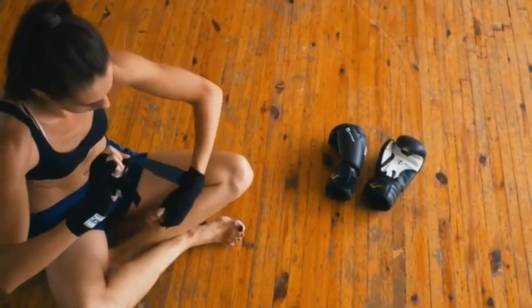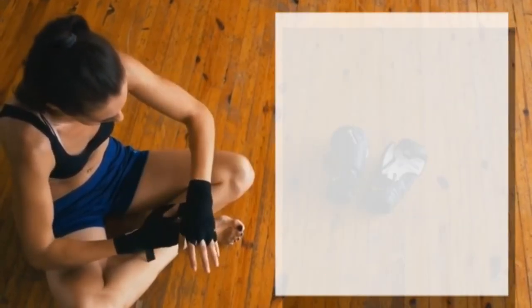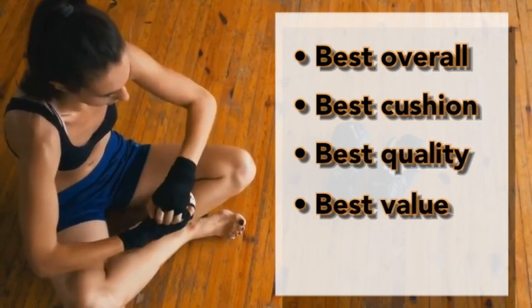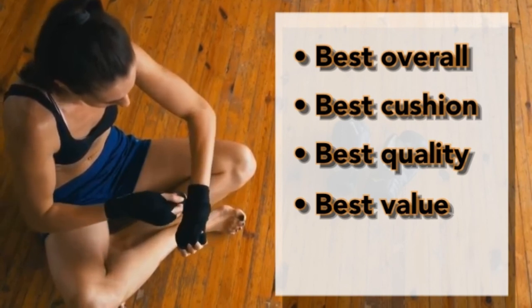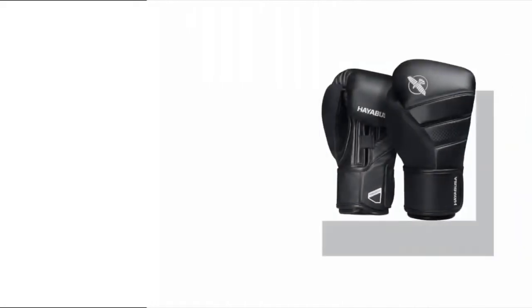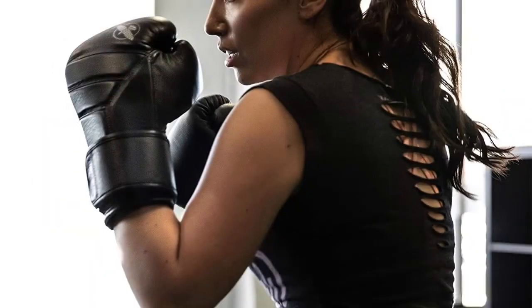Now that we've covered the features, let's break down the best MMA gloves by category: best all-around glove, most heavily cushioned or best protection, premium or highest quality, and lowest priced but still decent quality. The best all-around glove for hard sparring sessions would have to be the Hayabusa T3 Boxing Glove. If you ever forgot your hand wraps, this might be the one glove you could hard spar in without wraps and not have to worry about wrist injuries.